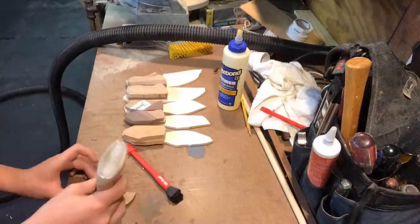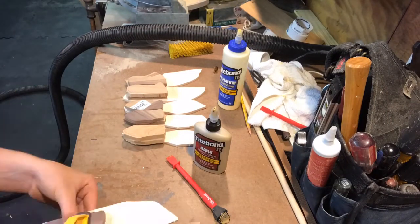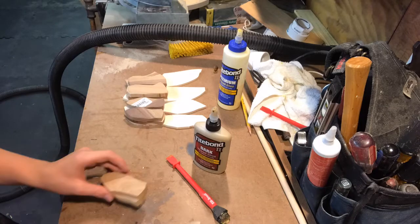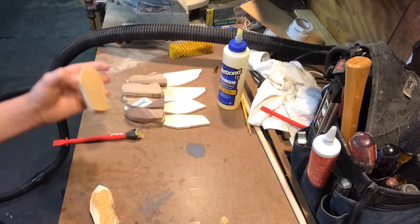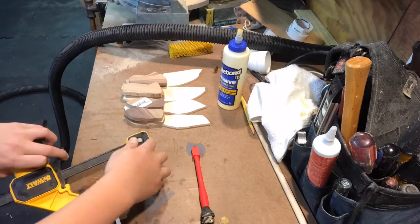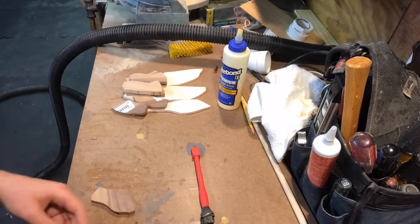After cutting everything down on the bandsaw, I move on to gluing everything up. I'm using a Titebond dark glue just to hide the seams as well as I can. You can do this with any type of wood glue, but I like the Titebond — I think it gets the tightest bond.